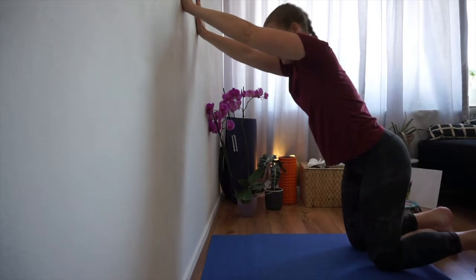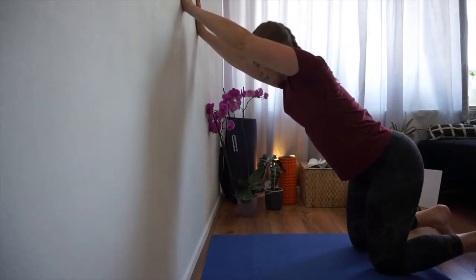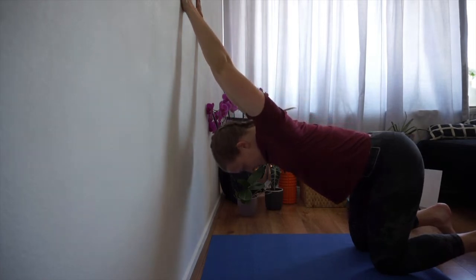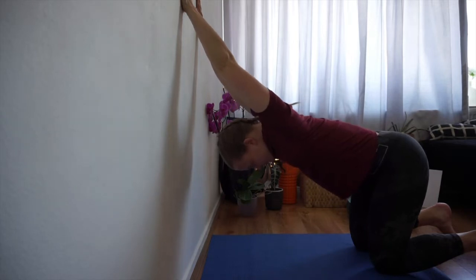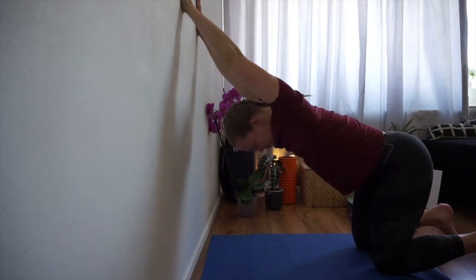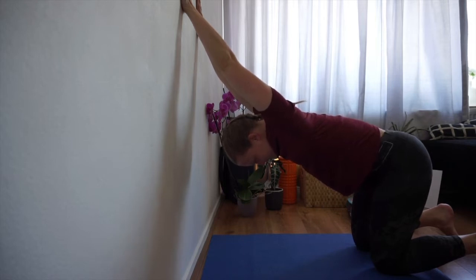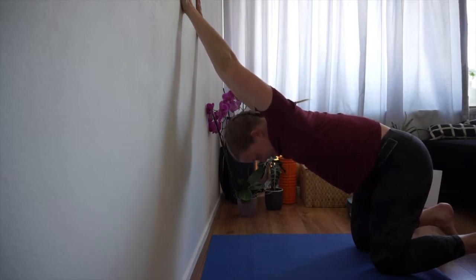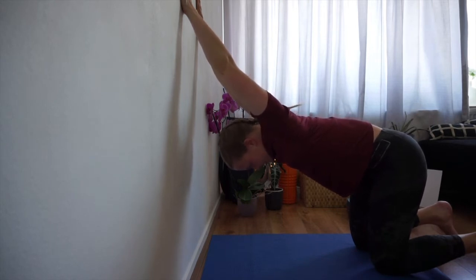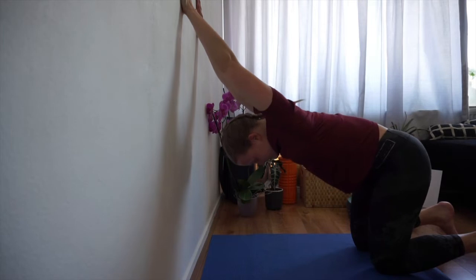Keeping the hands where they are, take your head in between your arms and give a big bow — opening up the shoulders and the armpits. Try to actively push away from the wall rather than just hanging. Push away to elongate your armpits, sending your sit bones back like you want to sit down. Hold just a bit longer — almost there.